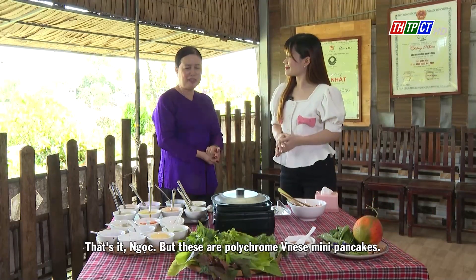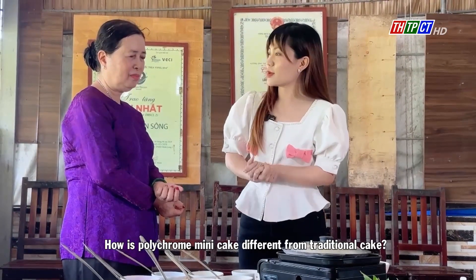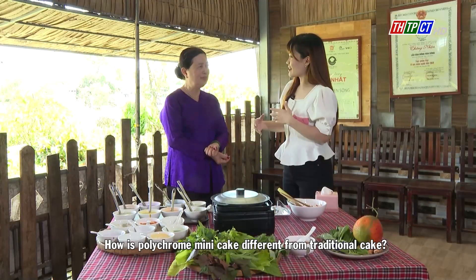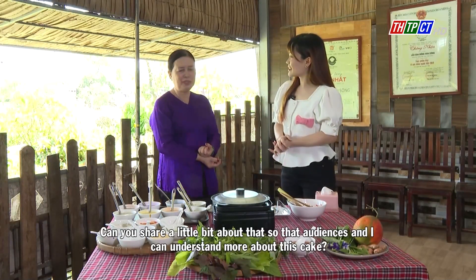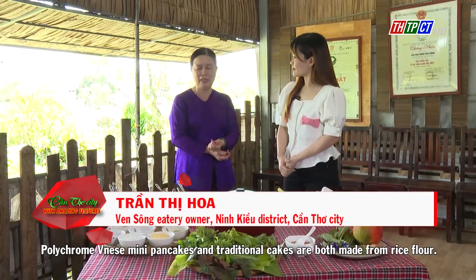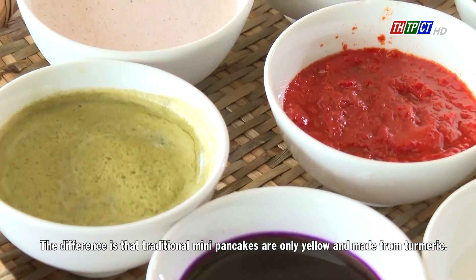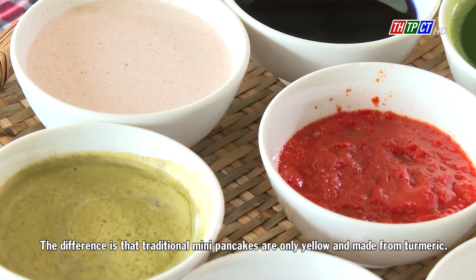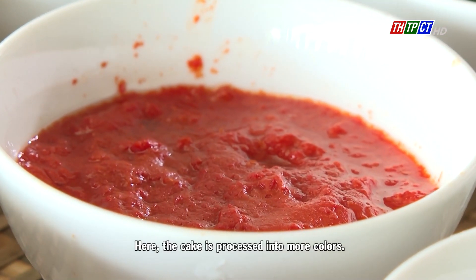That's it, Ngoc, but these are Polychrome Vietnamese Mini Pancakes. How is the Polychrome Mini Cake different from the traditional cake? Can you share a little bit about it so that audiences and I can understand more? Polychrome Vietnamese Mini Pancakes and traditional cakes are both made from rice flour. The difference is that traditional mini pancakes are only yellow and made from turmeric. Here the cake is processed into more colors.